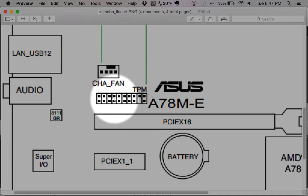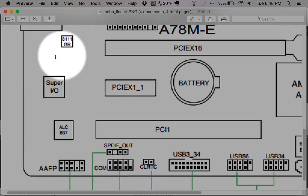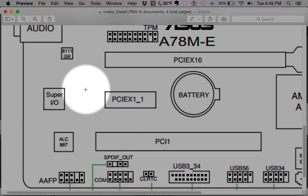TPM is a security feature — Trusted Platform Module. For example, say you booted your computer in a high-security business like the FBI: this could connect to a USB storage device that has security keys on it. Without that hardware key, you could not get into the system. That's essentially what this is.